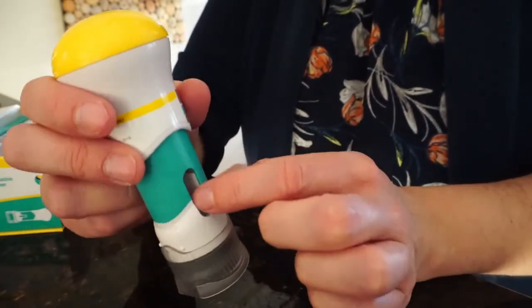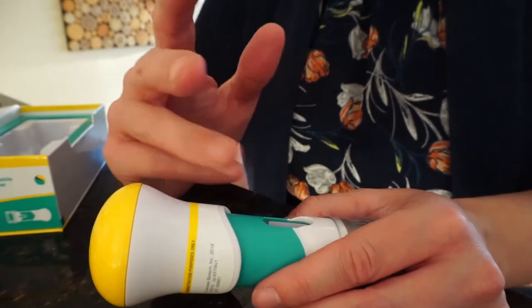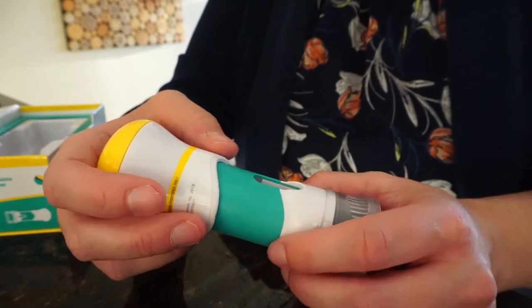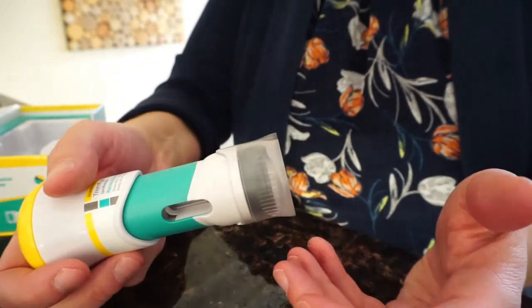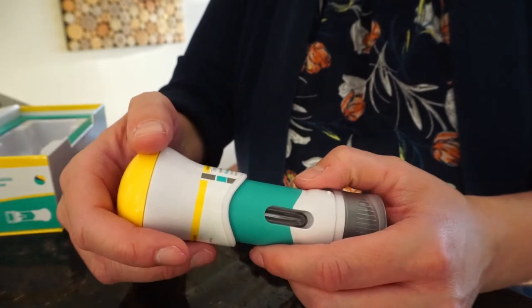The medication will be visible in the window on the pen. It should be clear-ish, but if it's cloudy or if you see particles, that's not normal. You should either contact your pharmacy to get a replacement or call your rheumatologist — they usually carry samples.